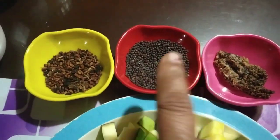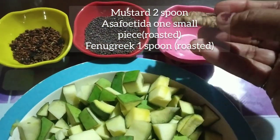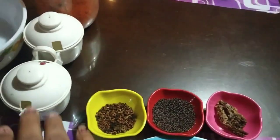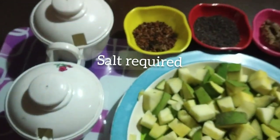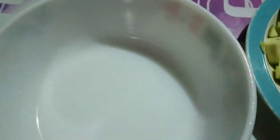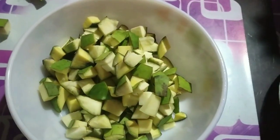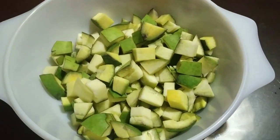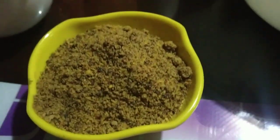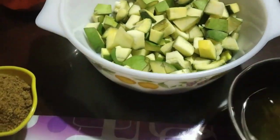We have to cut one spoon and add one spoon of olive oil. We will cut the spoon in a small bowl and mix it up.